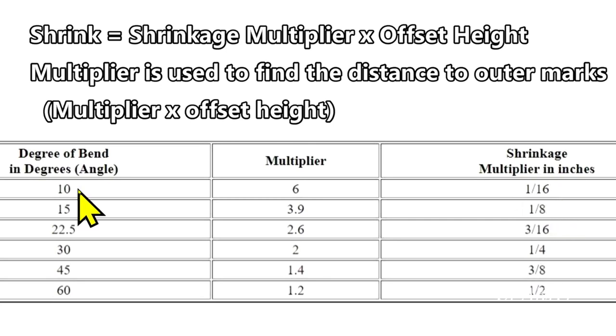So the shrinkage with a small angle is very slight. Now let's say you're using a 30 degree angle. Your shrinkage multiplier is a quarter of an inch and you have a three inch offset, so now it's three quarters of an inch shrinkage — much greater shrinkage the larger the angle if you have the same height of your offset. Now, to find your outer marks, you use the multiplier. So with a 10 degree angle and a three inch offset, your multiplier is six, so those outer marks have to be 18 inches from the center mark.